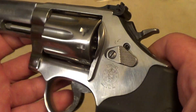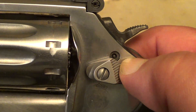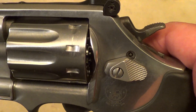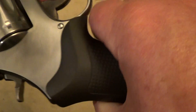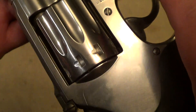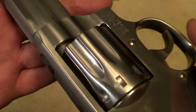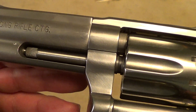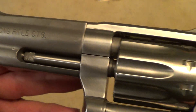These days it does have one of these silly locks on it, but almost all the Smith and Wessons do nowadays — a lawyerized gun. Normally people are saying that the quality on the new Smith and Wessons is not nearly as good as the old ones, and to a degree that's true.